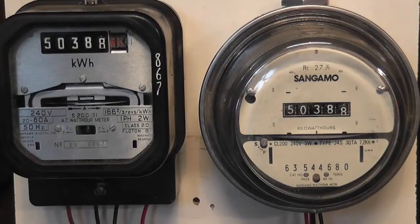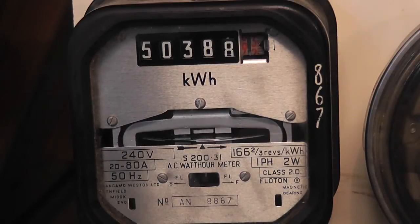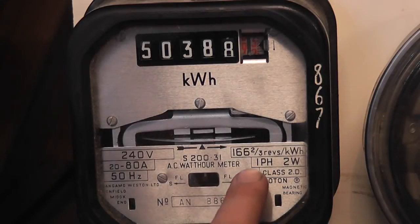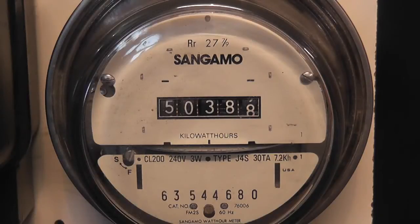At the moment, most meters seem to be keeping step quite well, so we'll see what happens. This is a Sangamo S231 with a constant of 166 and two-thirds revolutions per kilowatt hour, equating to 6 watt hours per revolution. This is a Sangamo Type J4S; the constant is 7.2 watt hours per revolution, equating to 138.8 revolutions per kilowatt hour.